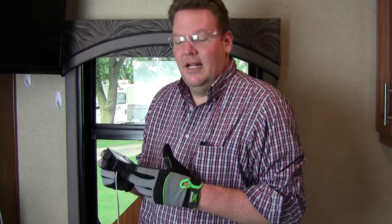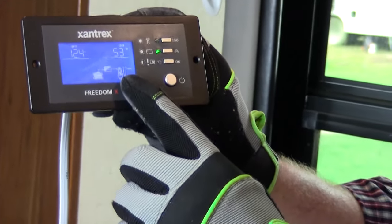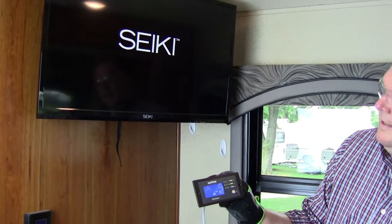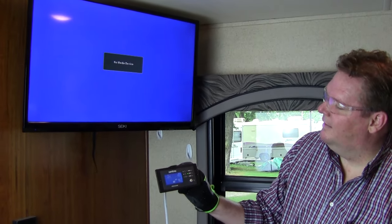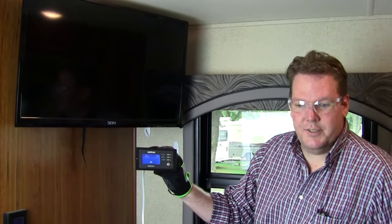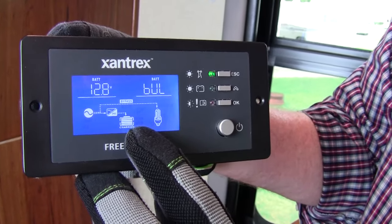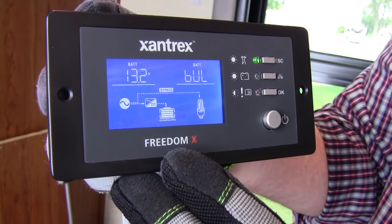Now that we've completed the installation, let's turn the breakers on and test it. Push the power button and you'll see the battery. Once you see the load turn on, we can test the load — we're going to turn on our TV, and now our TV's on with the inverter. Now we can turn the inverter off, and the TV will turn off. Let's check and make sure it charges. Now that it's charging, you can see we have AC bypassing to the load, and we're also feeding the charger and charging the batteries. We're in bulk charge, the battery voltage is climbing, and that means everything's working.